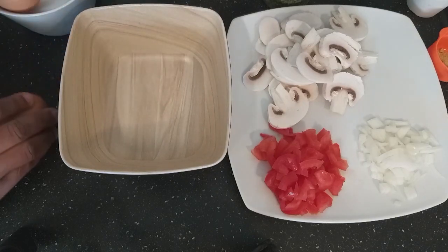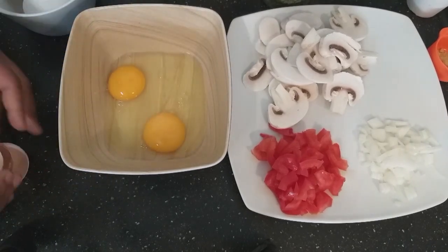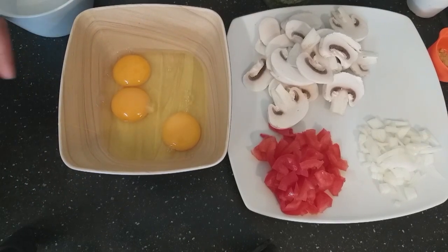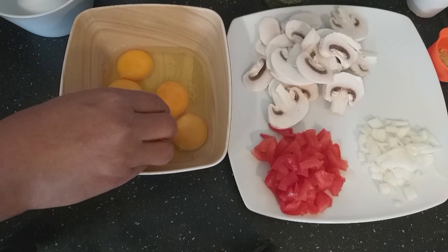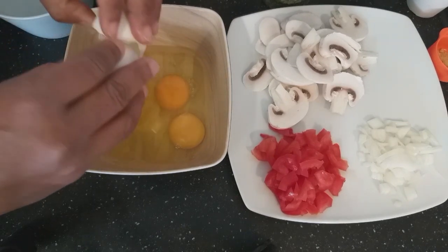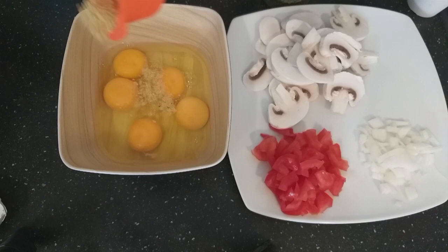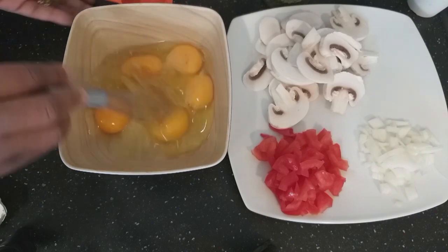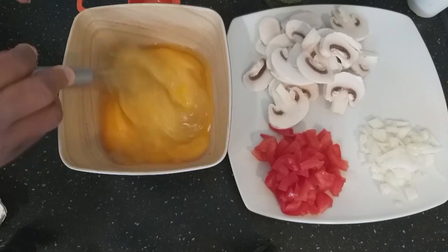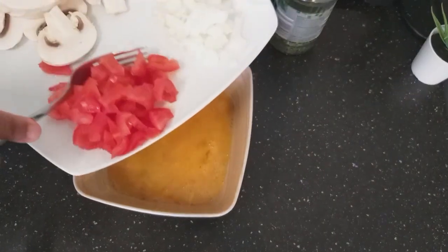I'm starting now with my eggs. I'll break all my five eggs. In here it's vegetable seasoning — you can use salt if you like, but I'm using vegetable. Now I add my tomato.